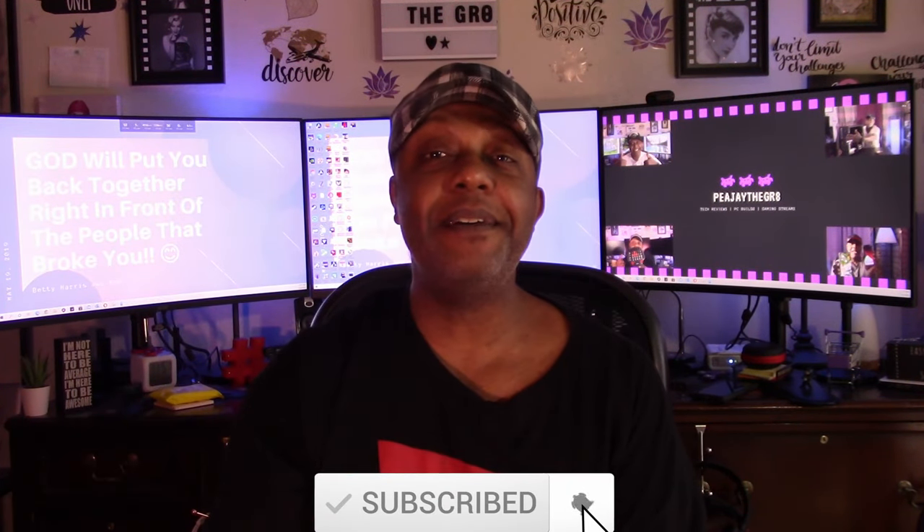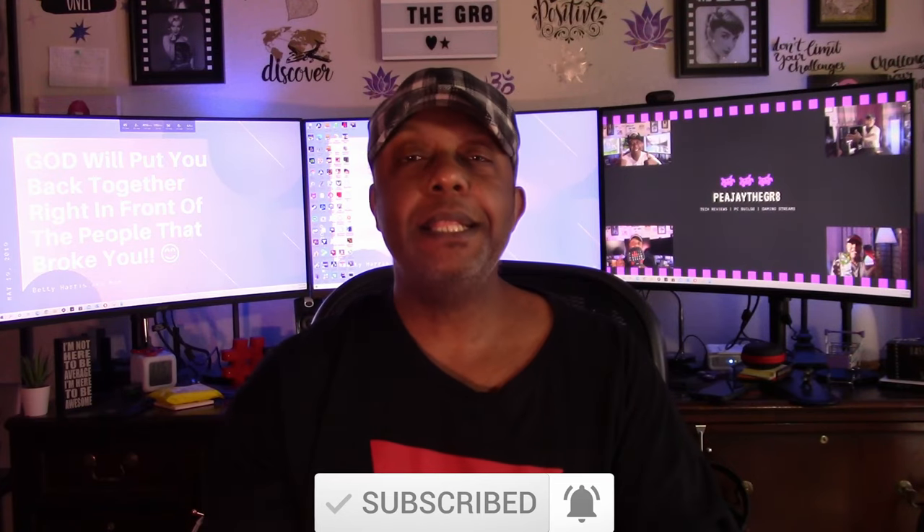If you liked this video, do me a favor and give it a big thumbs up. If you hated it, you can give it a thumbs down — do one or the other, not both. But no matter what, don't forget to click that subscribe button and the bell next to it so you'll be notified every time I upload new videos. Thank you so much for watching. Until I see you in the next video, this is PJ the Great saying Audi 5000 G.